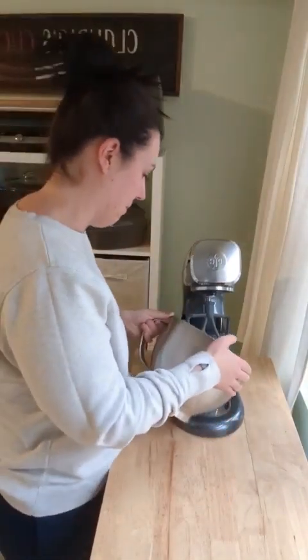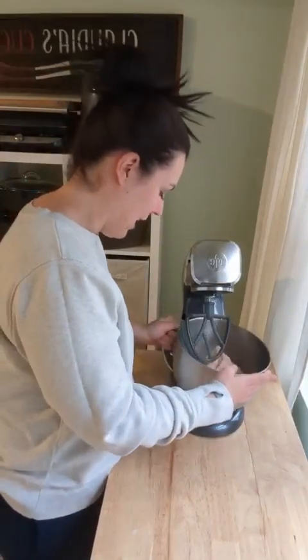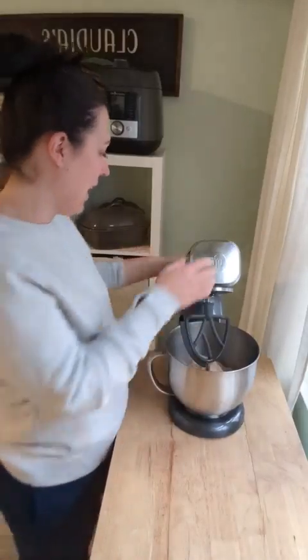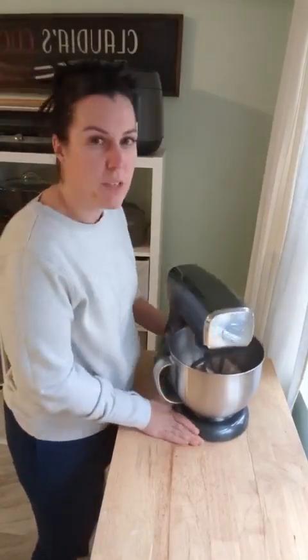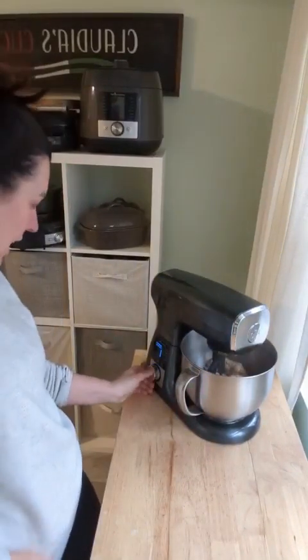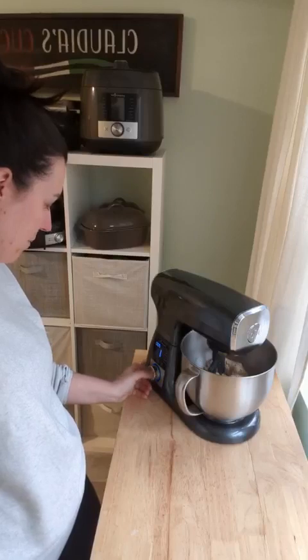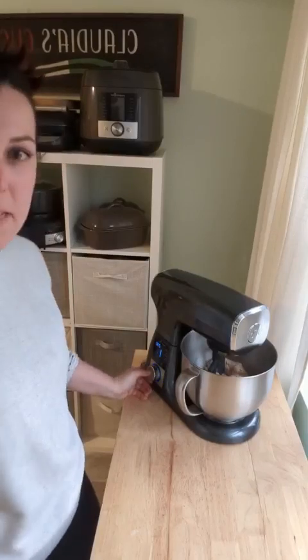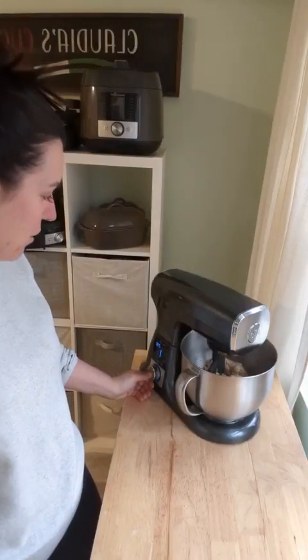I don't know, what do you guys think — is it gonna work? I love me some good shredded chicken for quesadillas and stuff like that. We're gonna turn it on, do custom mix, maybe two minutes and thirty seconds on mix, and see what it does. All right, here we go, let's give it a try!